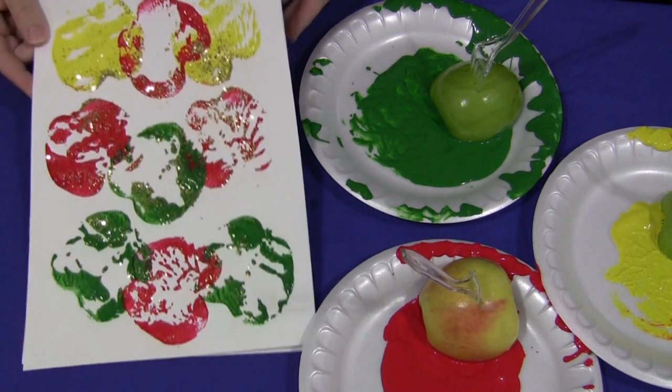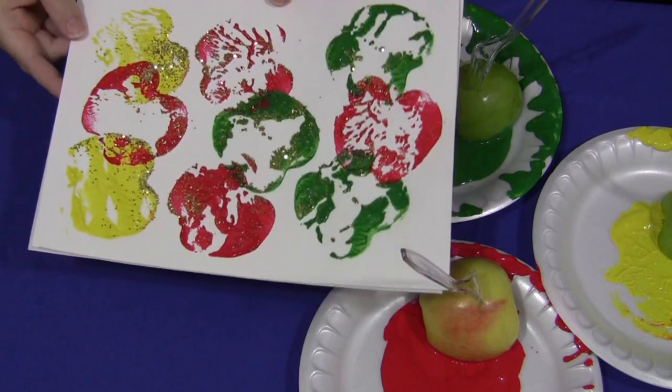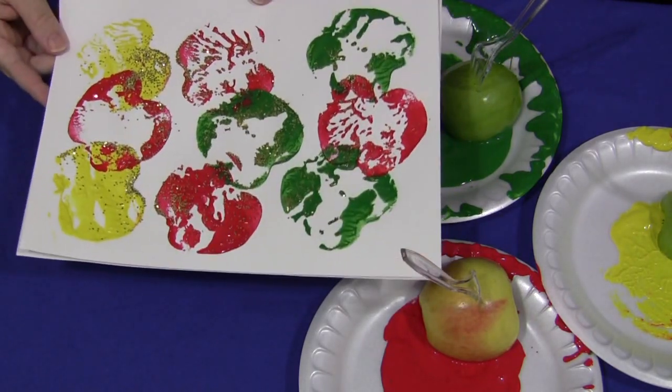I don't know if you can see it, but we also, when the paint is still wet, sprinkle a little bit of glitter onto the apple prints and it really makes a nice effect.